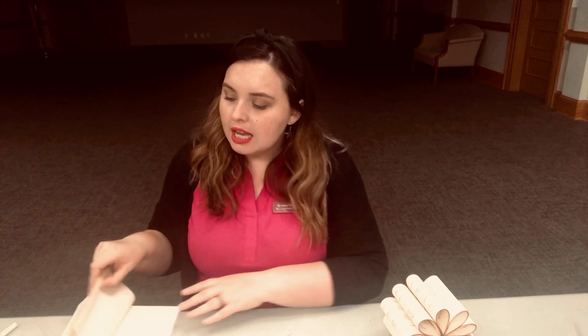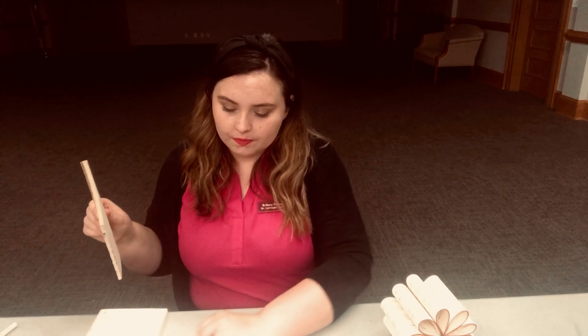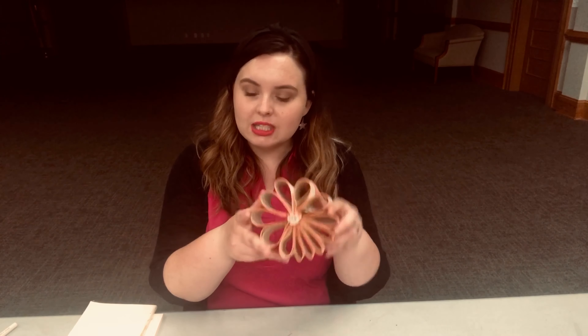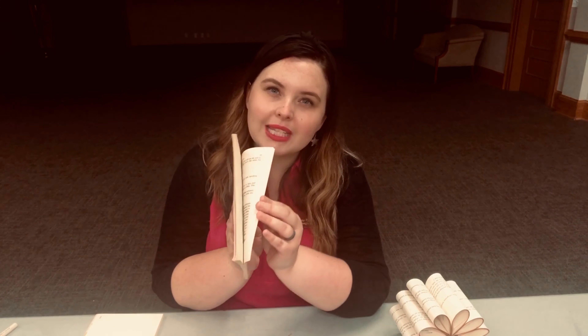The first step, if you're going to paint your book, is to paint the edges. Just take your paint and paint along all of the edges and allow it to dry. It will cause some of the pages to stick together but that won't really matter — you can guesstimate at the end. Since I've already painted one, I've decided not to paint this one. It has a nice yellowing older look that's already pretty rustic.